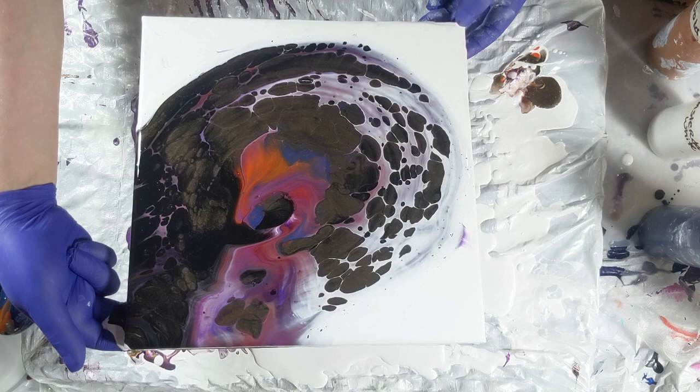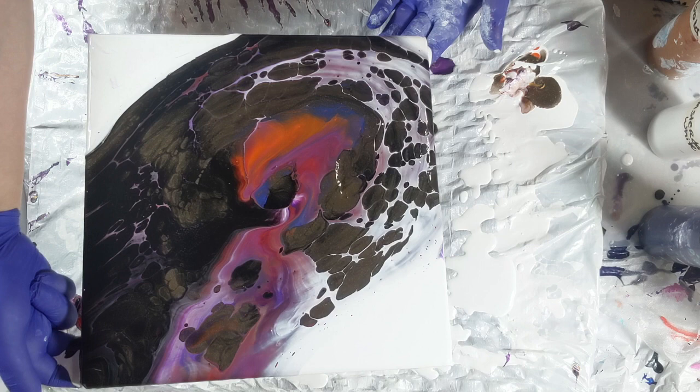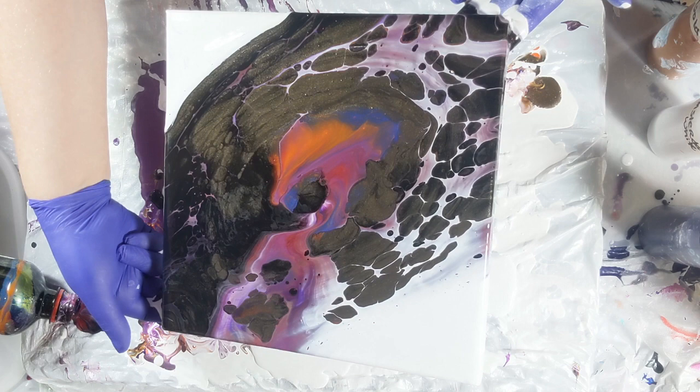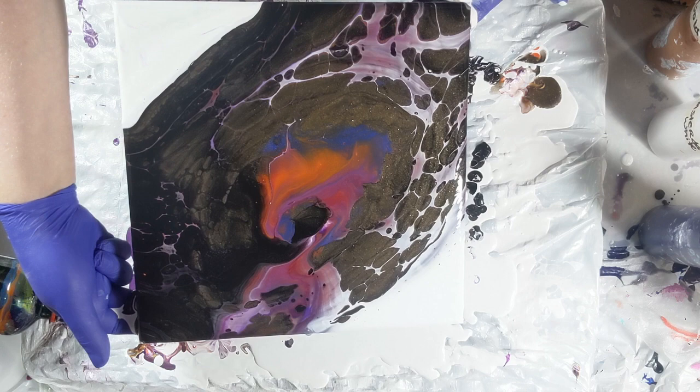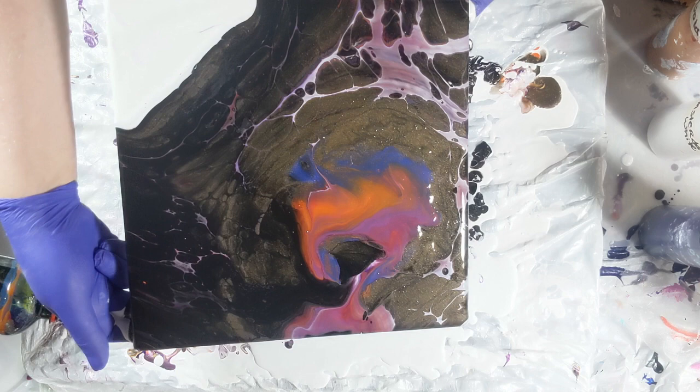Then we go to the opposite corner and spread it out, just taking the weight of the paint. All of this is sped up. The paint is moving very nicely — it's not too thin, not too thick. If it was too thin it would have moved way too fast. It's pretty much just the right consistency, which is awesome. I have a hard time sometimes with consistency.